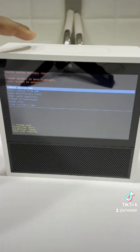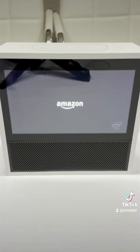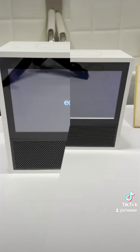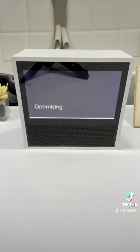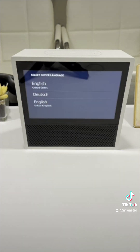When done, select Reboot System Now. The device reboots and that's it. Be sure to give it some time to optimize when it comes up, and the device settings are as good as new.